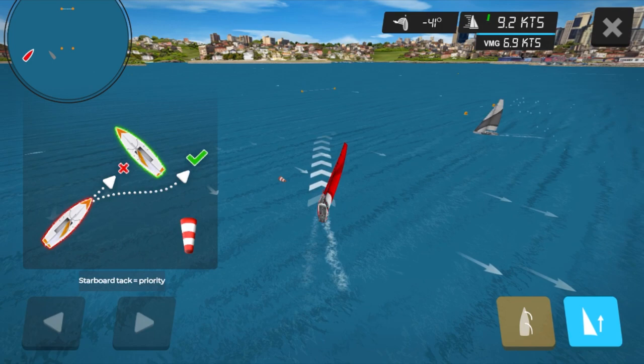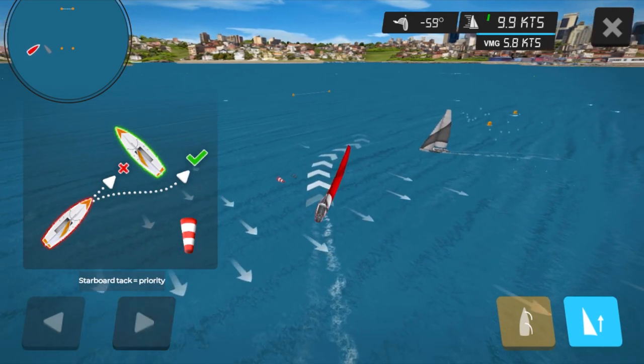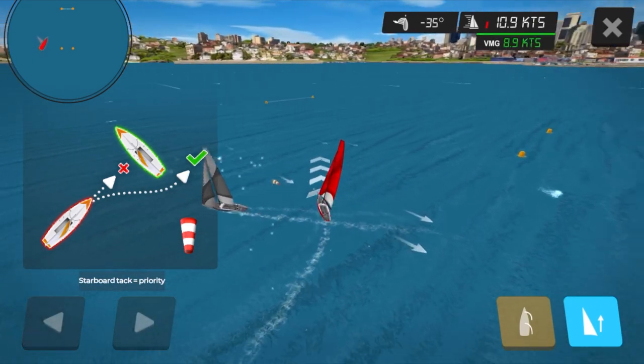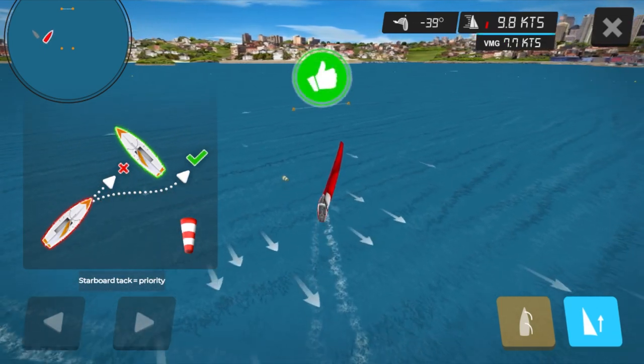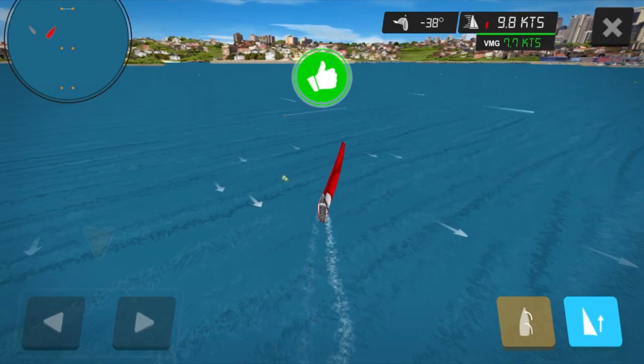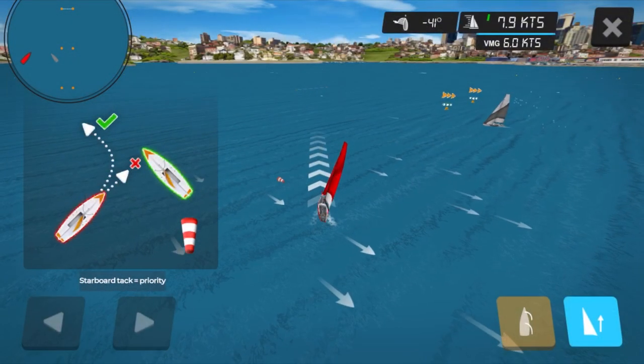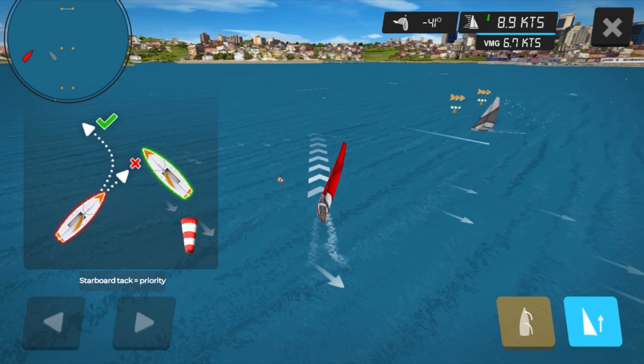The boat in the distance in the green box is on starboard — this is because the wind is coming over the right hand side of the boat. A nice way I like to remember this: on the right, in the right. So I'm going to have to avoid this boat. I'm going to bear down, duck under the back of them and come up. I'm now back on my proper course, and I had to avoid them because I was on port and they were on starboard.